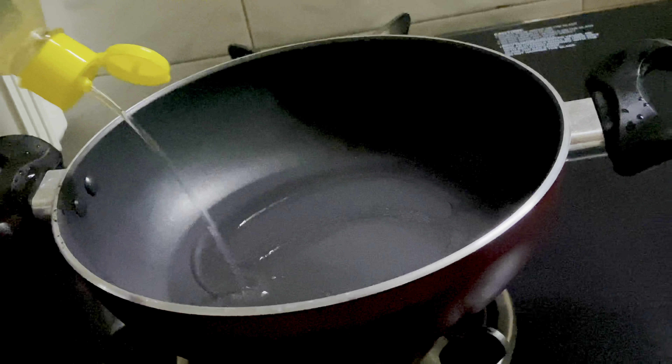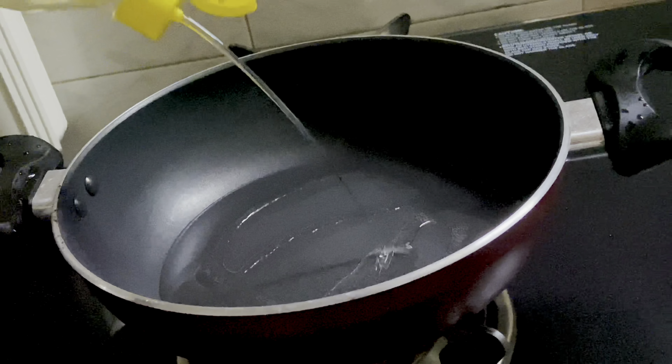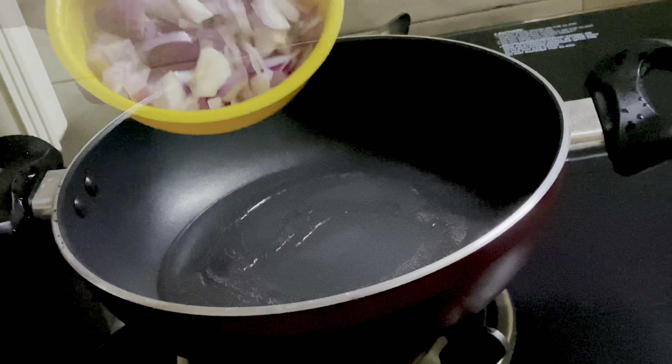In this video, we will show you how to make a pasta recipe. It's called Italian pasta.